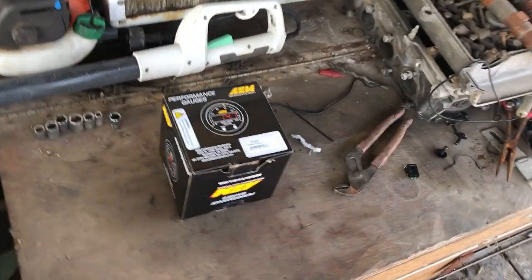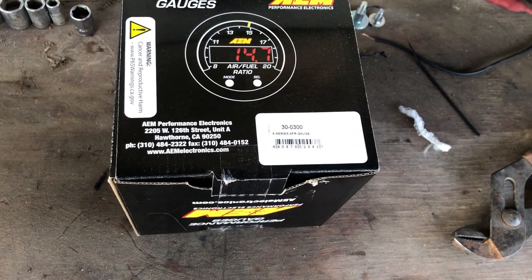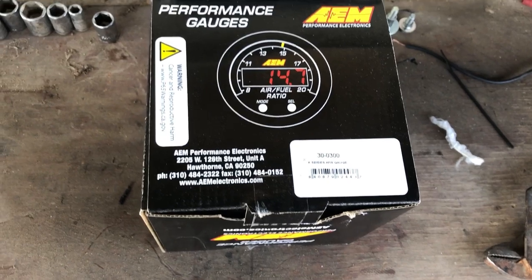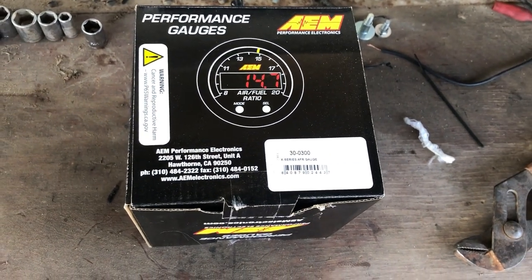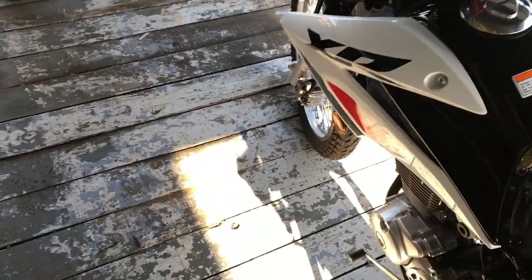Today I'm going to install this AEM AFR gauge. I've had a few of these AEM gauges on other cars in the past, but I've never installed one on a motorcycle. We're going to see how that goes.